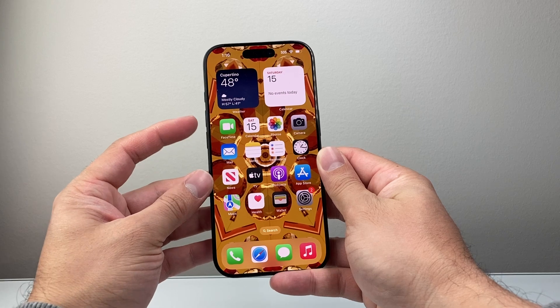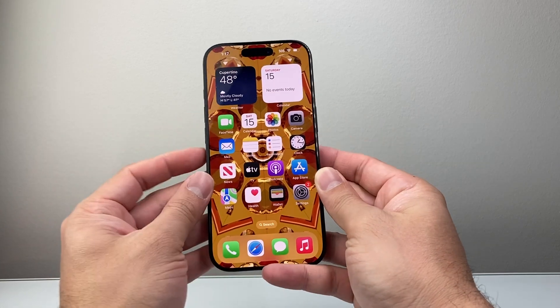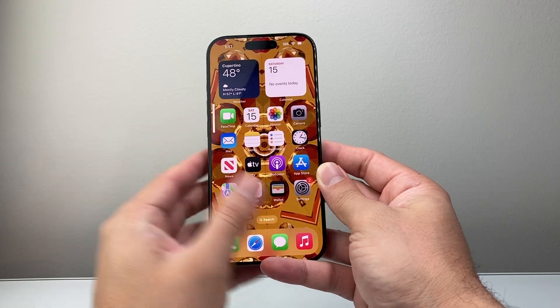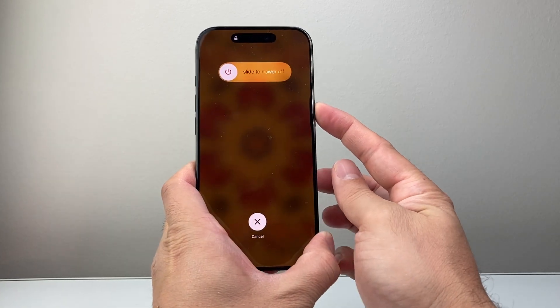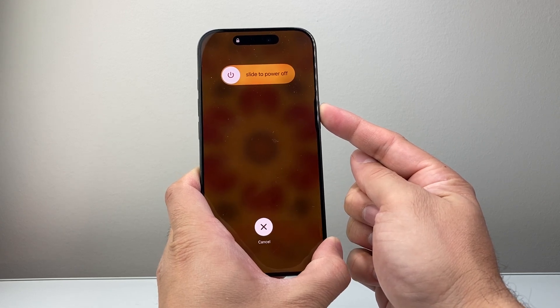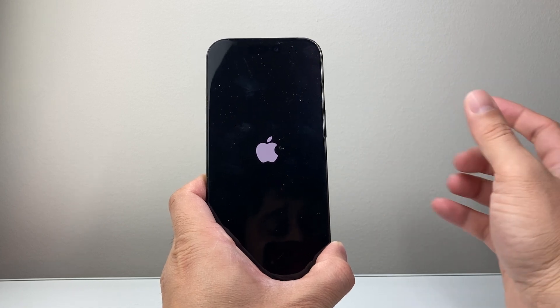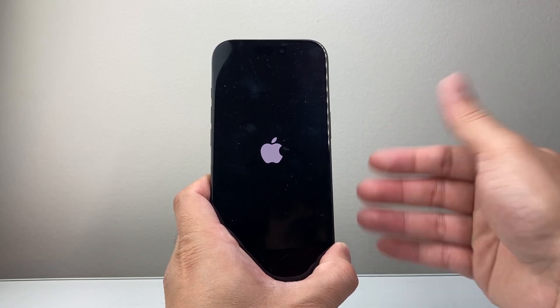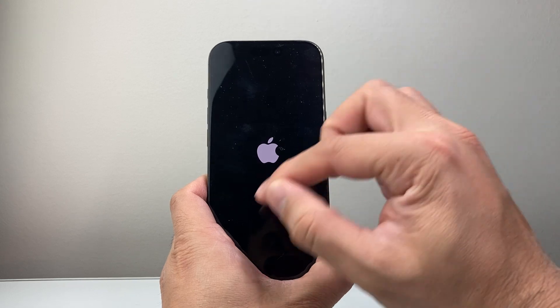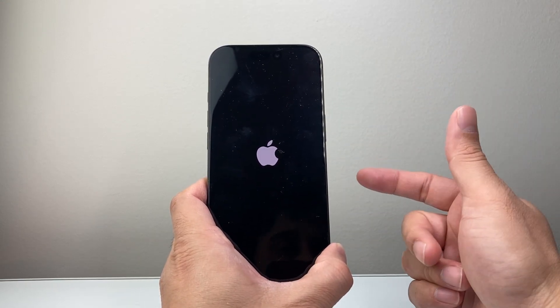What you'll do is quickly press and release the volume up, quickly press and release the volume down, and then hold on to the side button — just like that. You're going to wait until the screen goes completely black. This time around you do not want to slide to power off because we're going to do this all in one shot by holding that big side button until the Apple logo appears and then let go. This is known as a full force restart, which is slightly different from the previous method — it shuts down the phone and then reloads the code.